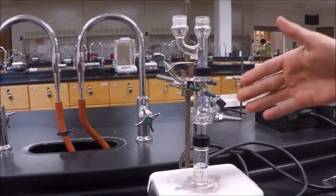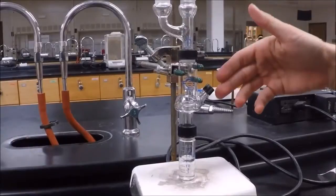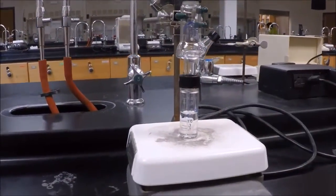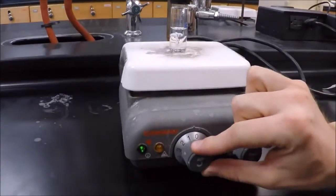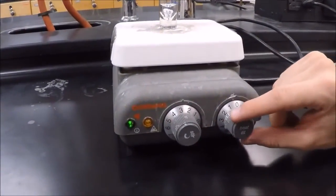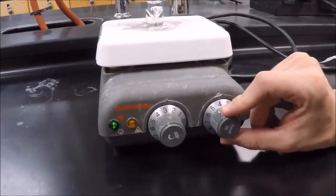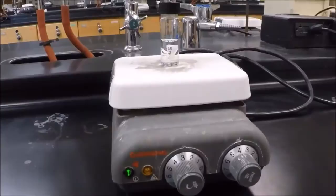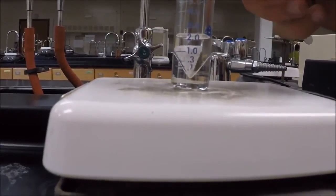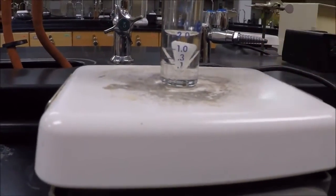Now we have our apparatus set up — the Clayson head, the Hickman still, and the conical vial with the spin vane inside. We're going to turn on our stir, just lightly stirring, not too much. Then we're going to turn on our heat — you can turn it on to about 4 and go from there. Make sure that your conical vial is touching the hot plate so that heat can transfer.